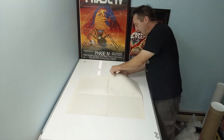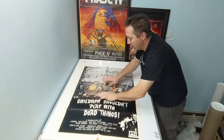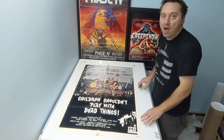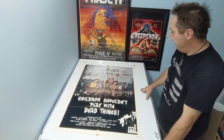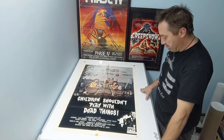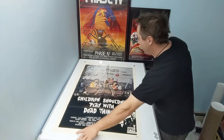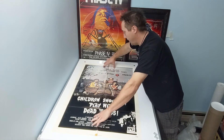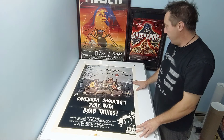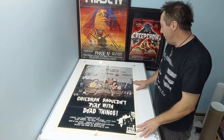Oh yes, this is a very rare poster. Children Shouldn't Play with Dead Things. I watched this movie a couple of weeks ago since I knew I had purchased the poster. It's an okay movie, it's very campy and whatnot. This is 1972. I guess it's — Children Shouldn't Play with Dead Things — but I did not know the full tagline: 'You're invited to Orville's coming out party. It'll be a scream — yours.'